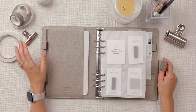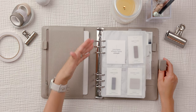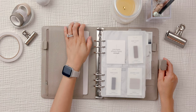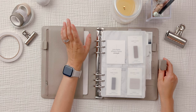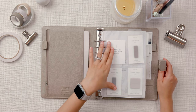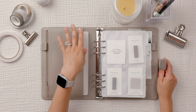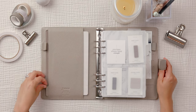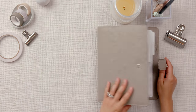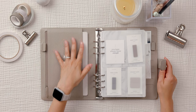I was watching a YouTube video recently — they weren't using a Filofax but a planner that had a pocket at the top — and I thought, I wonder if mine has one. Honestly, I never bothered to look. I don't plan on using it, for the same reasons I won't use the zipper pocket.